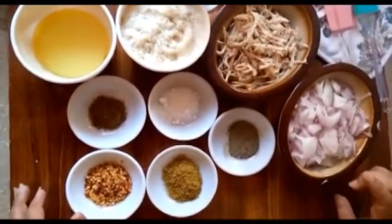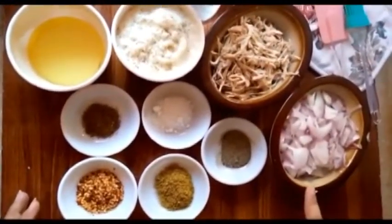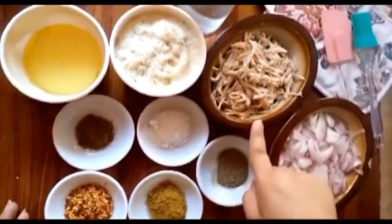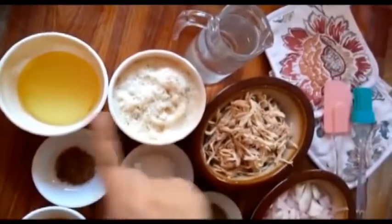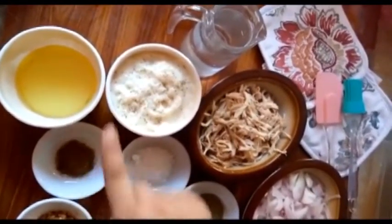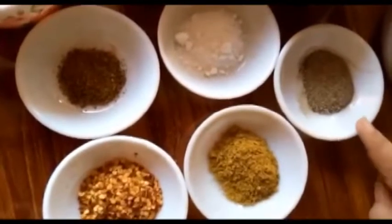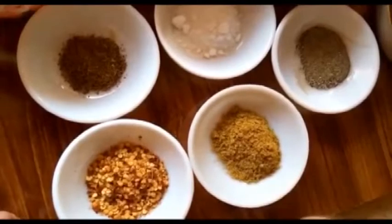Now we will prepare the filling for the chicken sliders. You will need: 1 bowl of boiled chicken, 1 bowl of white sauce, half a cup of oil, half a teaspoon of sweet pepper, half a teaspoon of salt, and half a teaspoon of garlic.